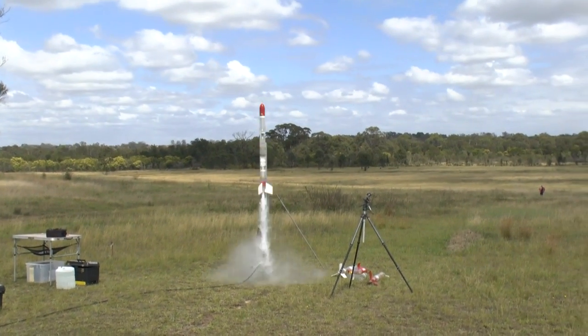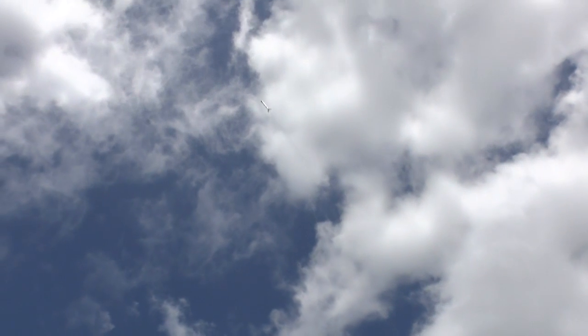In our last tests with the dual thrust rapid, we encountered a couple of problems and lower than expected performance, so this week we have a look at addressing some of those issues.